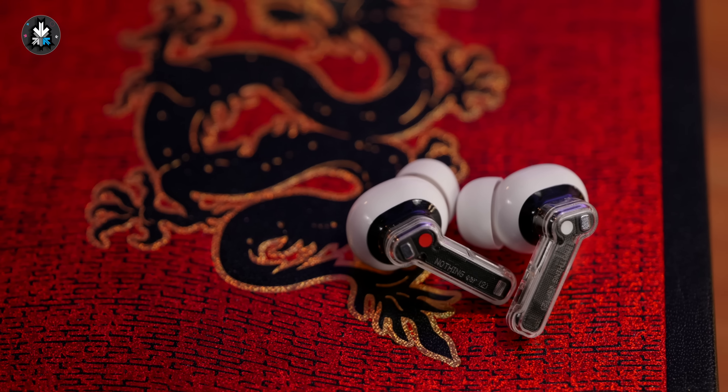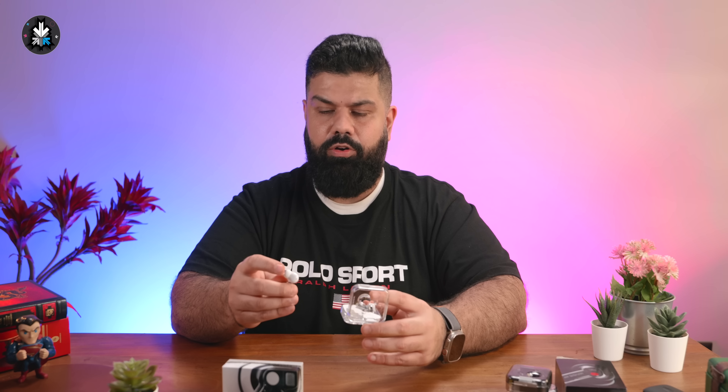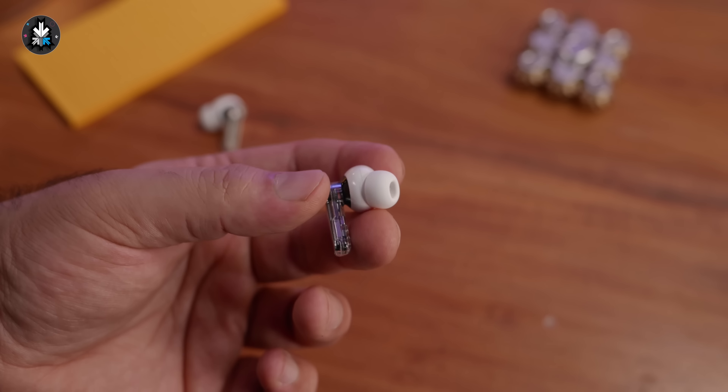It's still going to get scratched up quite a lot, and one downside is the print might get removed because now it's exposed, whereas on the Nothing Ear 1 the print was on the inside of the acrylic. That being said, the case itself is much smaller — it still continues to have that fidget spinner vibe with the dimple, and overall you see the same hinge, the same clasp, the same magnetic features, the same charging port and pairing button, so the case is more or less the same.